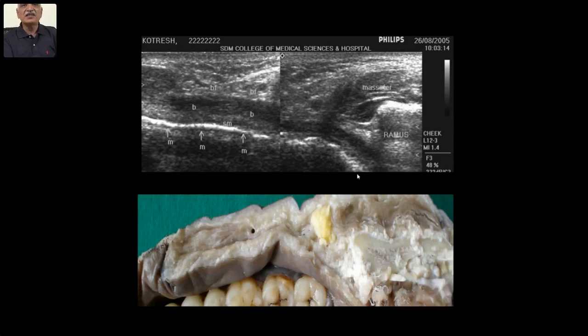The medial most margin is hyperechoic — it is called mucosa, but it is not true mucosa. It is an interface between oral cavity and mucosa, which is hyperechoic. Just deeper to that is a little grayish one — that is the submucosa. And just deeper to that is the hyperechoic buccinator muscle. Then comes the buccal pad of fat, and then skin and subcutaneous cells.